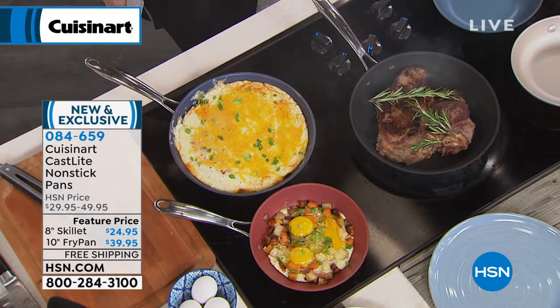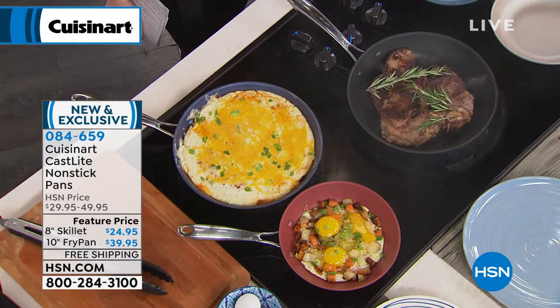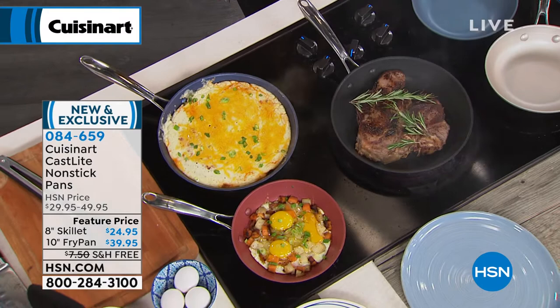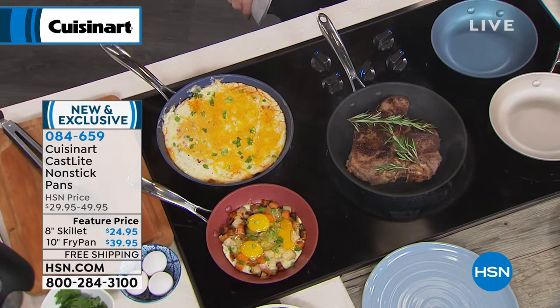You know the cast iron — your grandma would have killed you if you would have washed it in the sink. She would have had to season it all over. They come pre-seasoned. They are beautiful. We have the 8-inch skillet and the 10-inch fry pan today. Get both at these incredible prices: $24.95 for the 8-inch, $39.95 for the 10-inch. We have five flexible payments on everything and we're going to ship them to you for free.